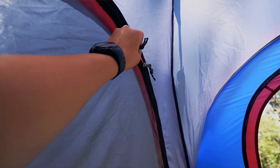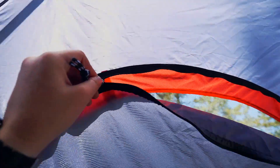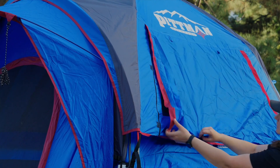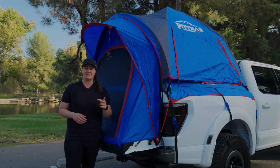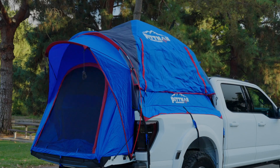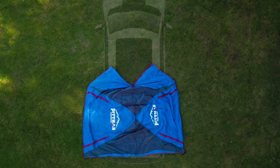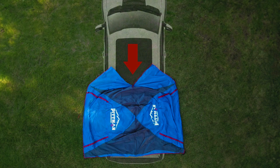The tent houses four screen windows that can be used with the rainfly for ventilation, yet seal up against wind and rain. The tent itself is wind and water resistant, but if weather picks up, simply clip on the rainfly. There is also a zipper that goes towards the cab should you need easy truck cab access.